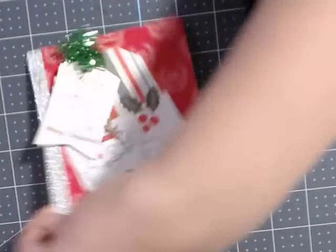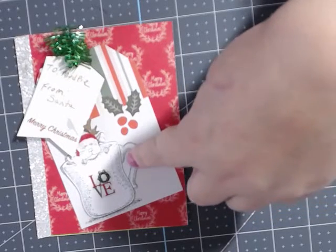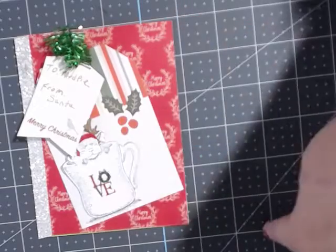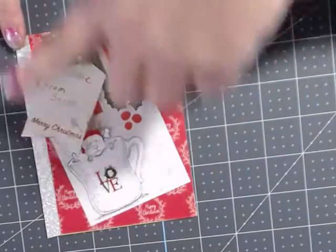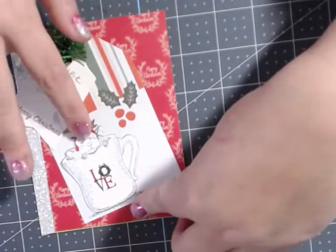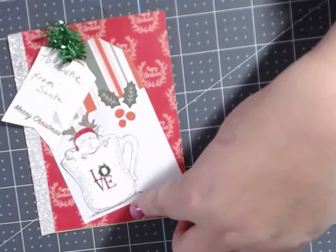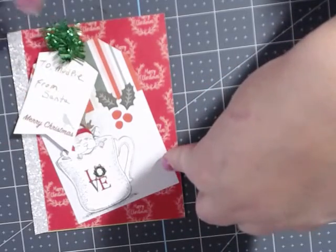The next card I made I'm calling 'Mud Pie from Santa.' As you can see it's a tag that says 'Mud Pie from Santa,' so this is supposed to represent like a present — this is like the corner of the present where the tag would be. I made the hat using my Cricut, and these are some stickers I had. I got this from Tuesday Morning.